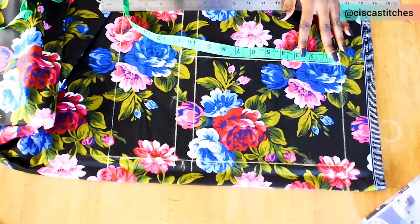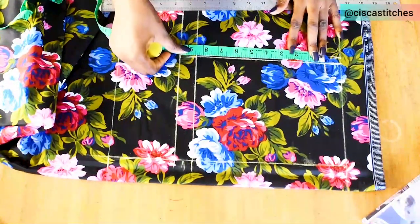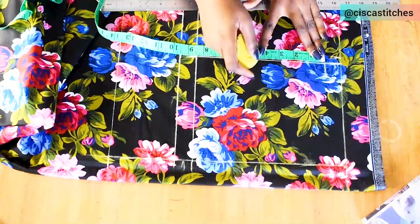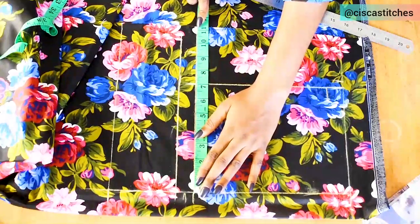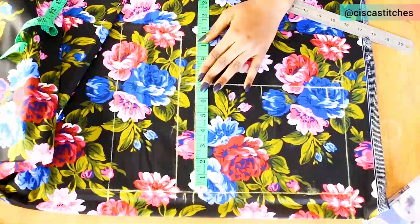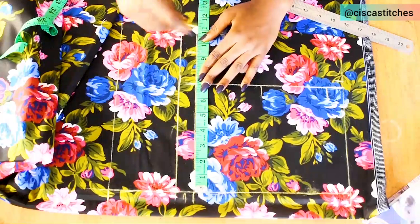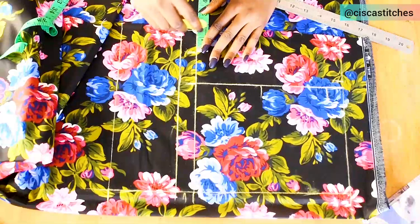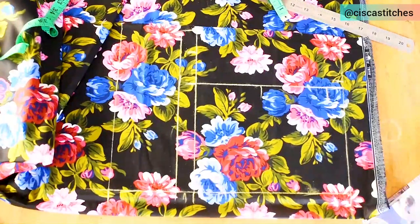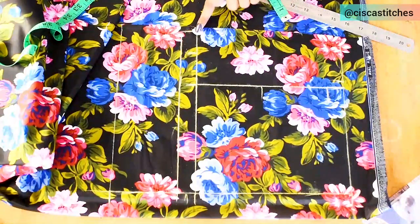I'm going with a shoulder slope of 1 inch. Whatever is left — 8.5 — divided by 2 is 4.25, so I mark that. At the armhole depth I mark my bust circumference divided by 4, which is 9.25, and add 1.5 inches seam allowance. Then I connect the marks to create the armhole curve.